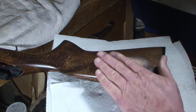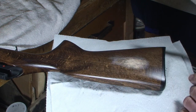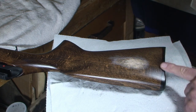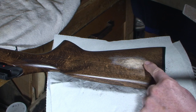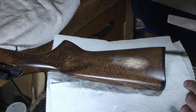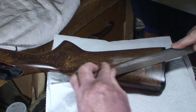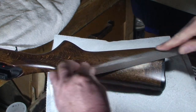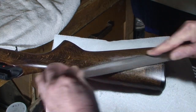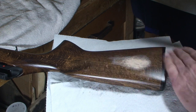There you go — there's the mountain, there's the peak of our high spot. The difference between where this butt plate is and that peak is a good eighth of an inch. So let's just start knocking that baby down. I kept the butt plate on there because it gives me a couple of reasons — it gives me an indication of how far I've got to go.